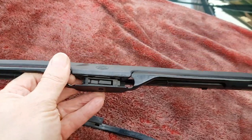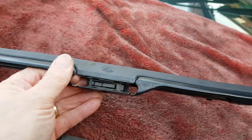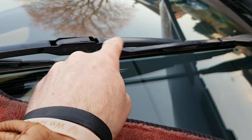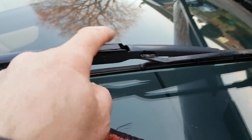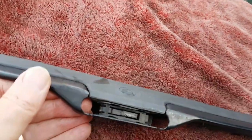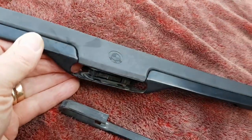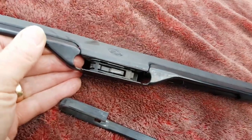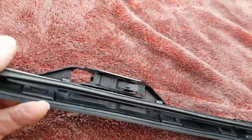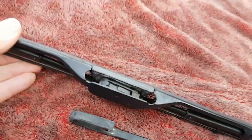On a normal wiper blade, like this passenger one, you've got this curve here and that means the fixing point is right in line with the wiper blade itself. On the driver's side, as you can see, it's offset — the wiper blade is offset to the wiper arm.